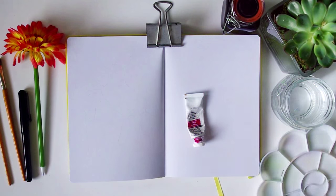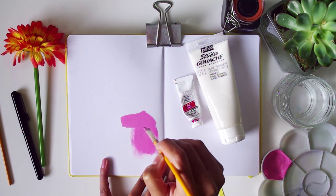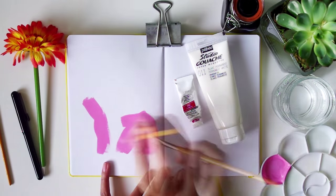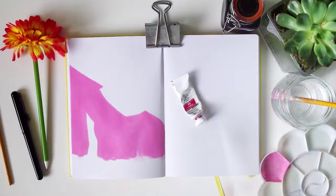Hey you lot, welcome back to my channel. This video is probably going to be quite a short one — I wanted to keep it really simple. And as I say that, you see me actually making a mistake literally about five seconds into starting. One of the main ideas of this was to leave areas of the paper bare to represent the skin, but I painted over where the arm would be, so I had to figure out a way to fix that.